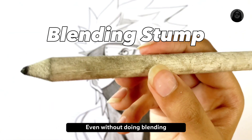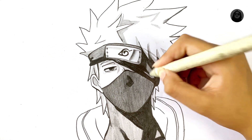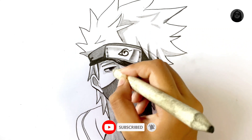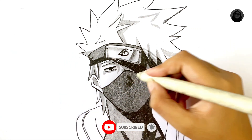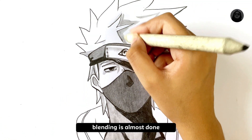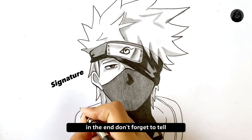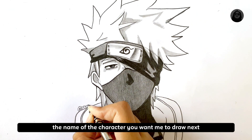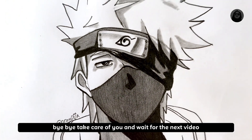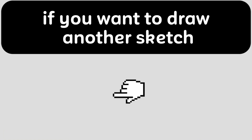Now let's do blending without a blending stump. Blending is almost done. Don't forget to do your unique signature at the end. Tell me the name of the character you want me to draw next — bye bye, take care, and wait for the next video. Watch the last video if you want to try another sketch of Kakashi Hatake.